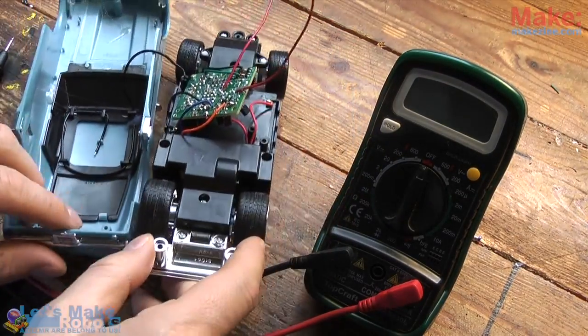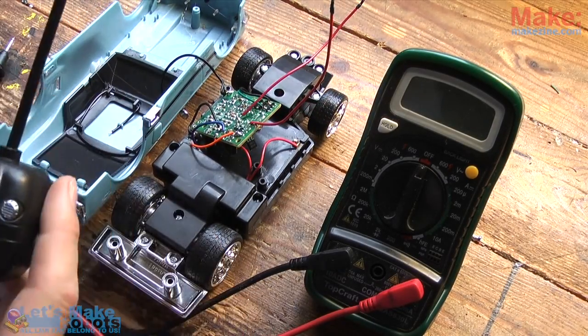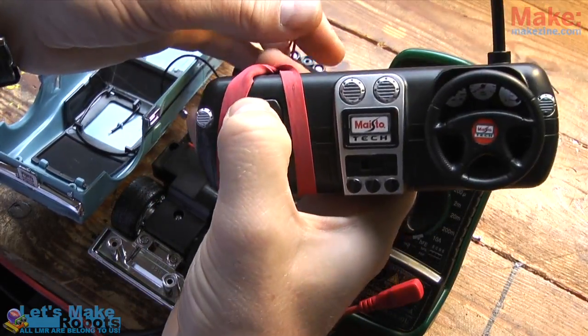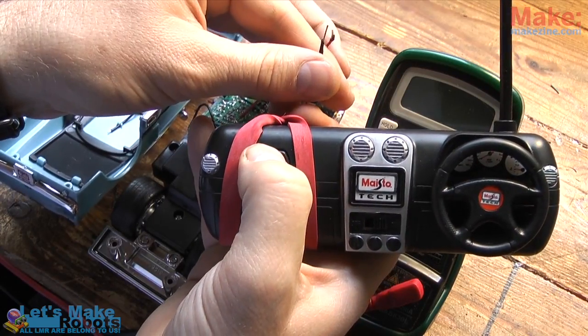Before moving on I was just testing if it was actually working as planned, so that the car would only drive forward if I was pressing the forward button on the remote control, and the two wires covering the gap I cut on the PCB board were actually touching the signal. And it worked.